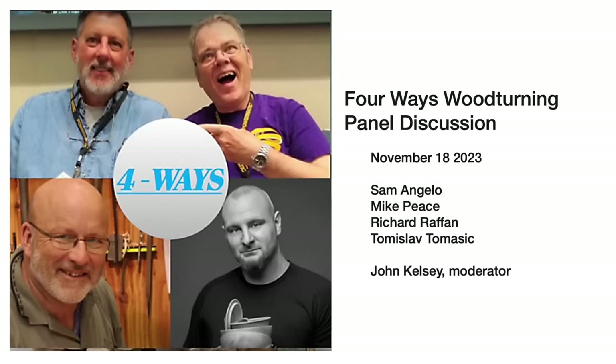This is a panel discussion of the Four Ways woodturning collaboration. These four guys on screen have been making the same project once a month and making a video about it for nine months now, so being nine months into it, they thought they'd like to have a panel discussion.